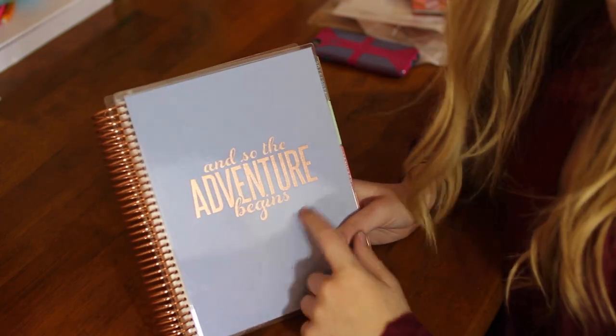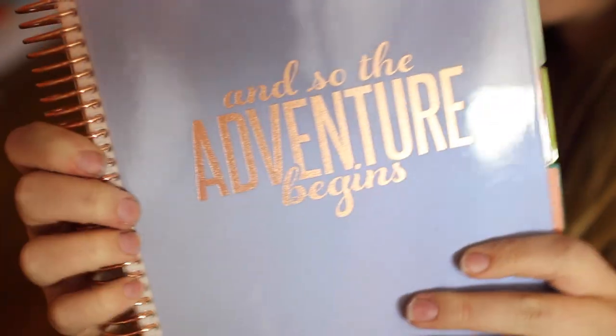The cover says 'and so the adventure begins' — you can see this really cool design on the back. That is what I got from Erin Condren, and that is all for my unboxing video. I hope you all enjoyed it — make sure to give it a big thumbs up if you did. I'll have a referral link in the description box below. I'm not affiliated with Erin Condren, but if any of you want to make an account and order a planner, you get $10 off your first purchase with the referral link, and that gives me $10 credit. Make sure to subscribe if you're not already, and leave me a comment below about your favorite planner ever — whether it's Lily Pulitzer, Day Designer, or the one you found at Target. Thank you so much for watching, and I'll see you next time!